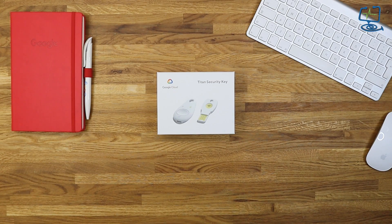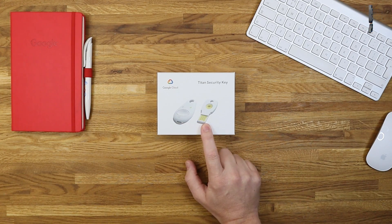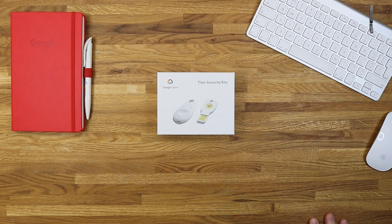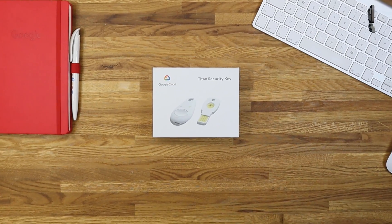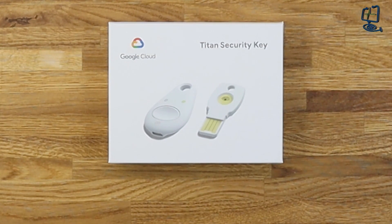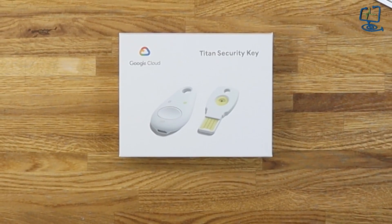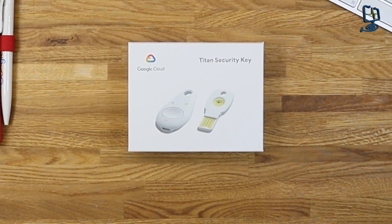This protects from that threat because when you go to log into your account for the first time on a new device, it will ask you to present the physical key which is in this box. You have to register these onto the account you're trying to protect first. In this box you get two keys — a Bluetooth device and also a physical backup key. The one on the right is the backup key, though you can use it as a normal login. The one on the left is Bluetooth as well as USB.